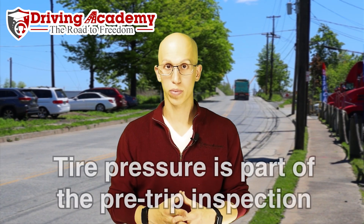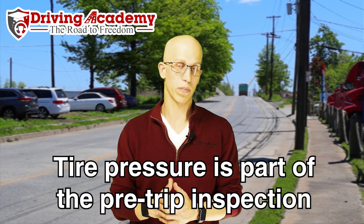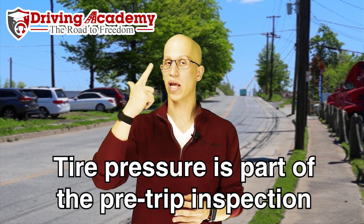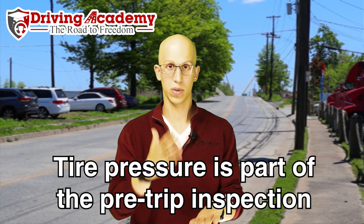How often should you check your tire pressure? In the truck, it's part of the pre-trip inspection — you must check your tires before every single trip. Checking tire pressure is also part of the in-route inspection and the post-trip inspection. That means tires are super important: before your trip, during your trip, and after your trip, you should be checking your tires.